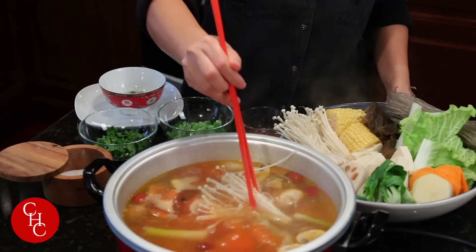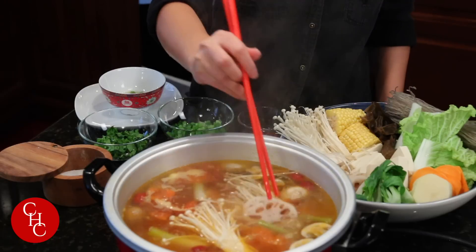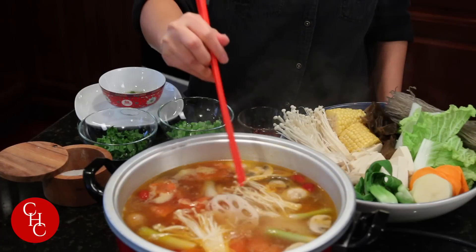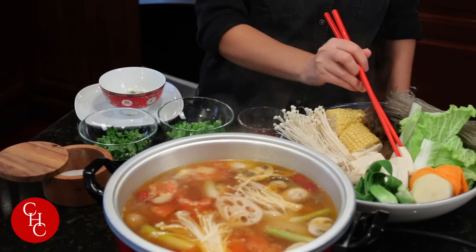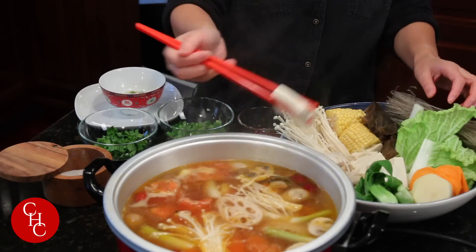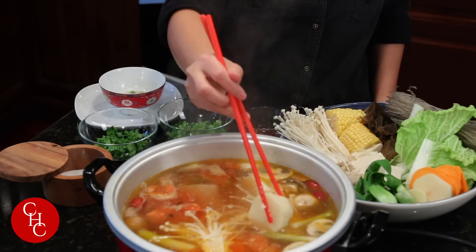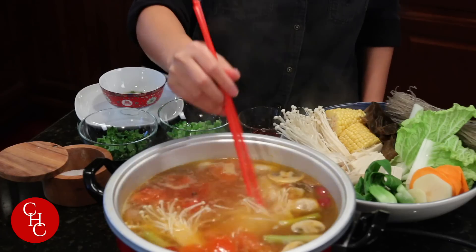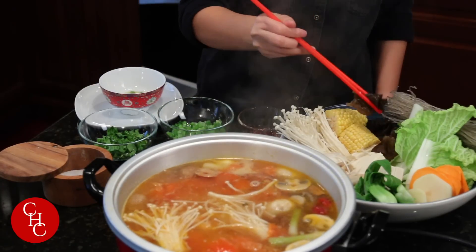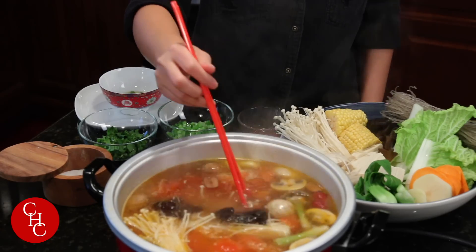Let's put something in there — enoki mushrooms, that would be quick. Lotus roots will take a while to cook, so we can put some in now. Tofu will be quick — soft tofu. Some potatoes. And I love wood ear mushrooms; they're very quick, takes a minute or two.